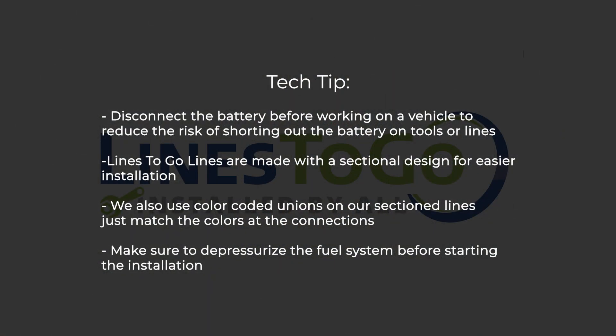Tech Tip: Disconnect the battery before working on a vehicle to reduce the risk of shorting out the battery on tools or lines. Lines2Go lines are made with a sectional design for easier installation. We also use color-coded unions on our sectioned lines — just match the colors of the connections. Make sure to depressurize the fuel system before starting the installation.